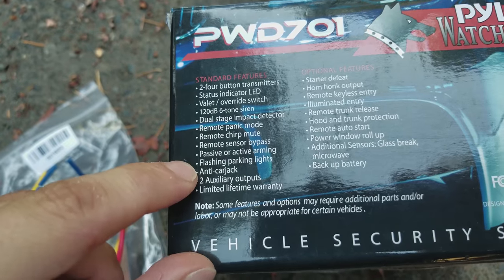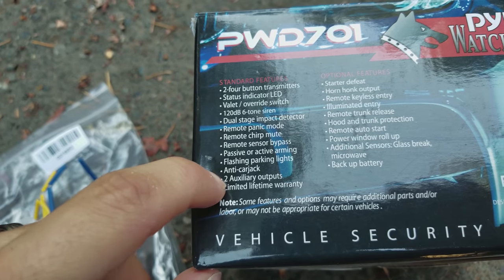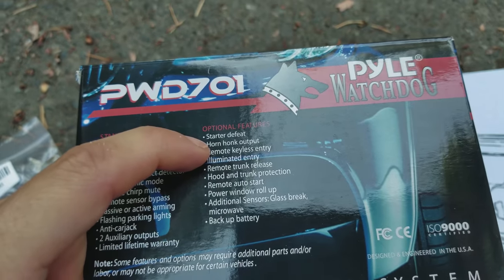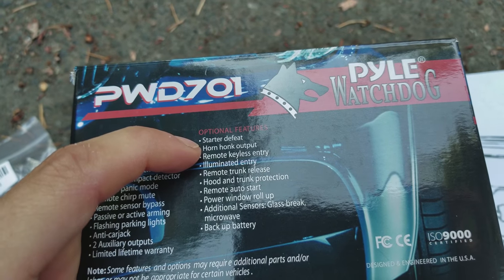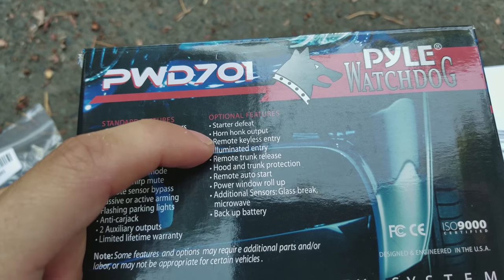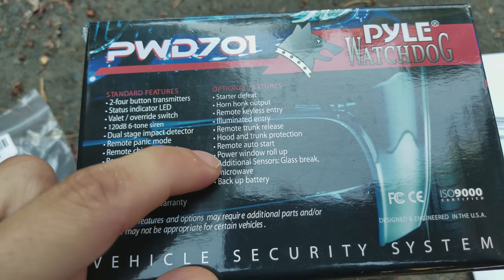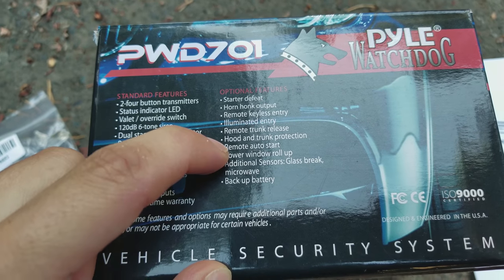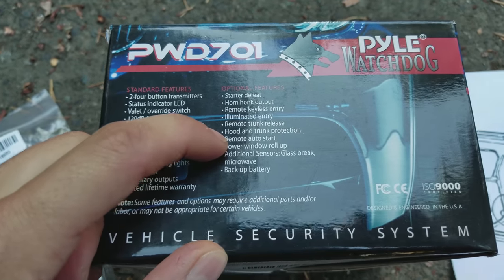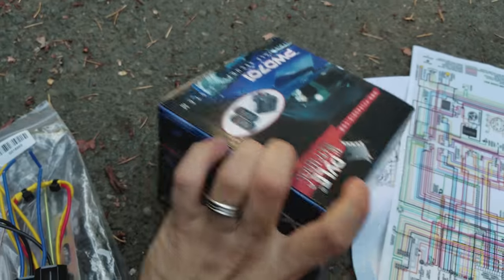I don't care about the lights, I don't intend to be carjacked where I am. The auxiliary outputs are relatively unimportant at this point. Some extra features like horn honking and keyless entry I'm going to be doing, illuminated entry — for the most part I don't care. I'm interested in remote auto start, but that's not something I can do right now or in the near future. Either way, this is the alarm system.